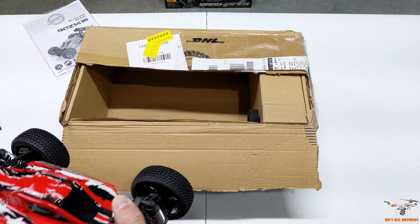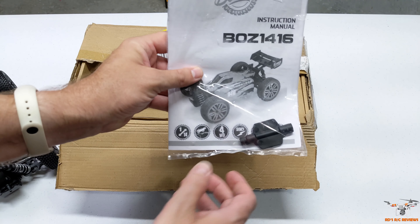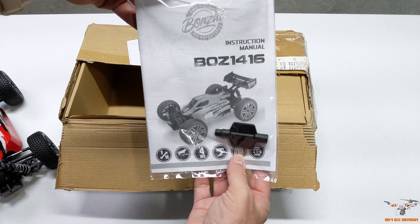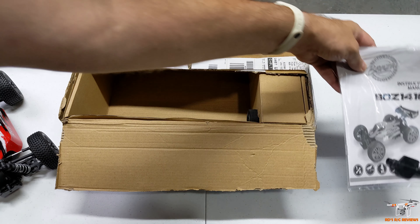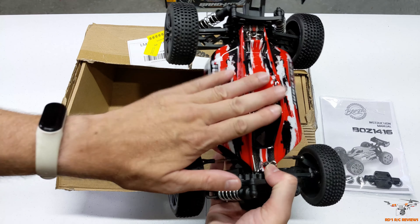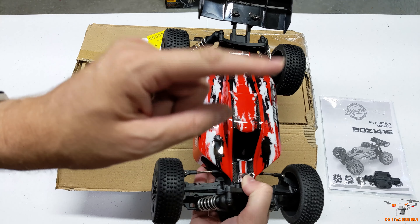The car came with an instruction manual, a little wrench tool, and of course your instructions. We'll take a closer look at the instructions in a moment. Let's go ahead and dig into the car and then we'll get that controller out and take a look at it too.